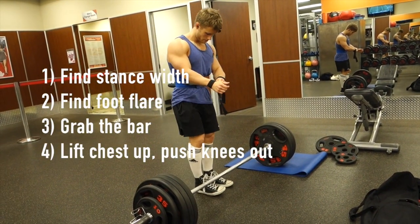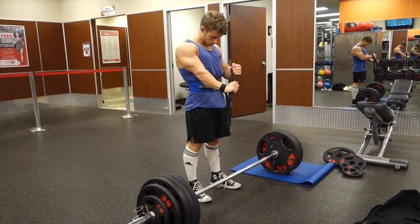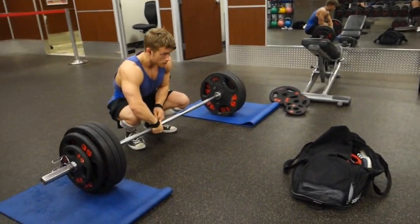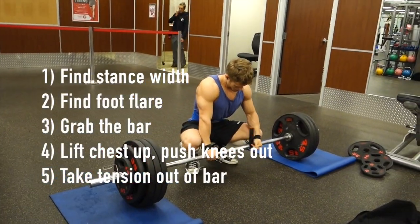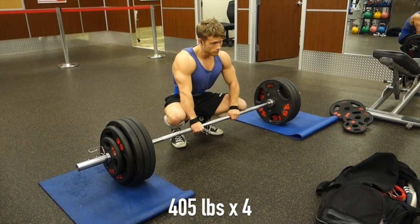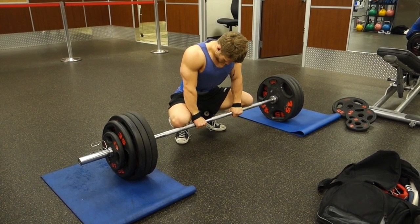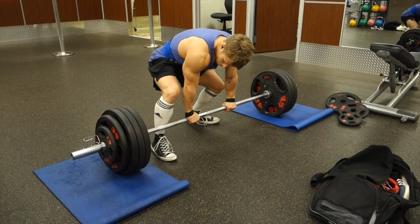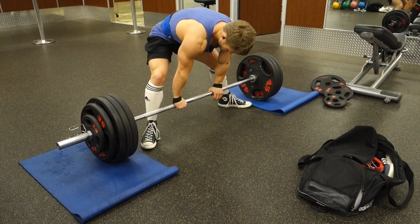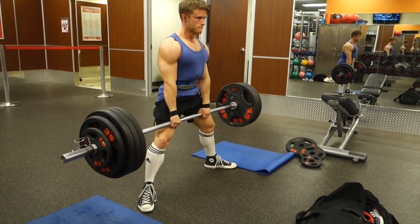Step four: simultaneously or at least sequentially lift your chest up high, push your knees out over your toes, take the tension out of the bar, and then simply lift the weight. By 'taking the tension out of the bar,' I mean don't just grab it and rip it off the ground — if you do that, the bar will come up solid as soon as the plates are about to leave the ground. Instead, pull up on the bar until you feel that little bit of resistance from the plate. Once you've pulled that tension out, the bar will already be bent to some degree, and then you can lift your chest up, sit back, and initiate the pull from there.